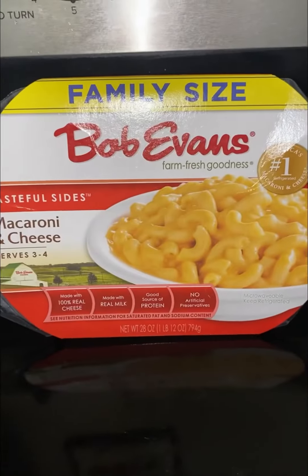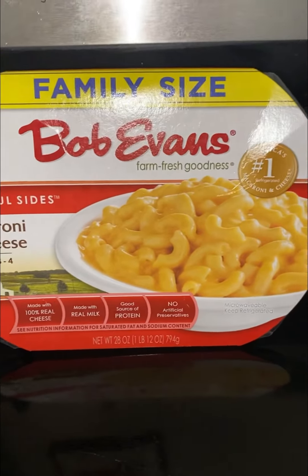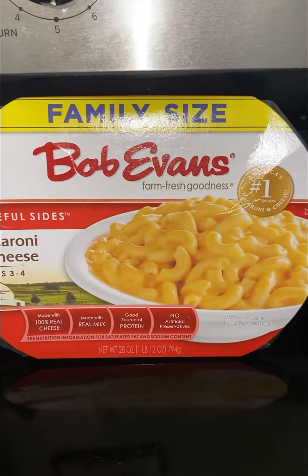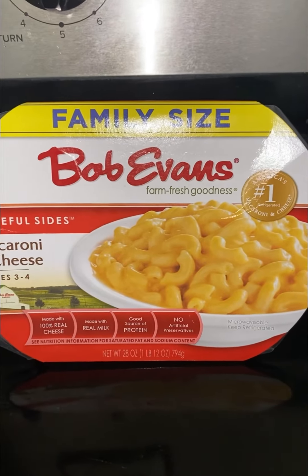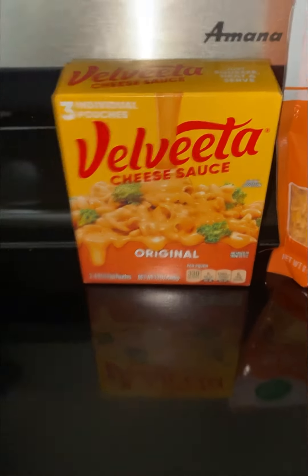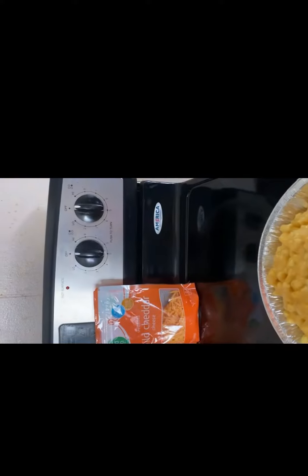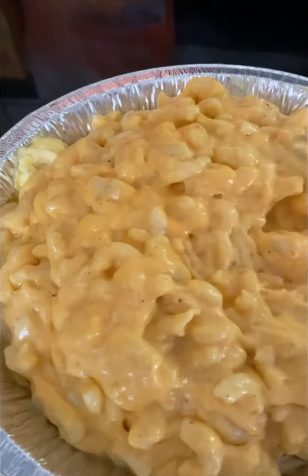Your family wants homemade macaroni and cheese but you're pressed for time. Go to the store and get a family size Bob Evans, and I'm going to show you how to tweak it. All I did was add two eggs, some regular cheese, some salt and pepper, and I'm just going to mix it all up together.